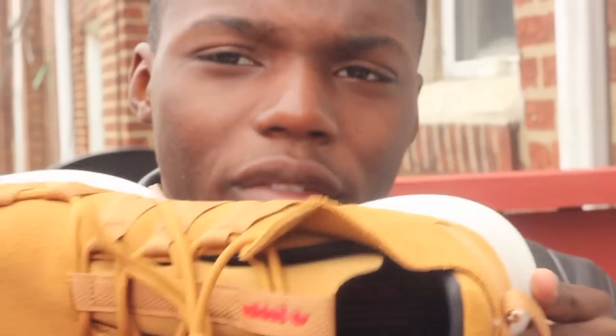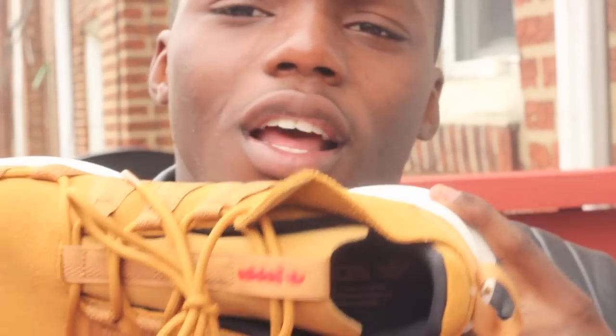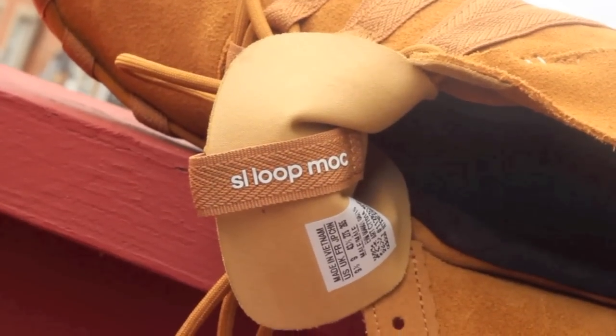Inside you also have the red Adidas logo and the words 'Adidas — the brand with three stripes.' On the tongue you have a pull tab with Adidas in red, and on the back side of the pull tab it says SL Loop Mock. I will give close-up shots.